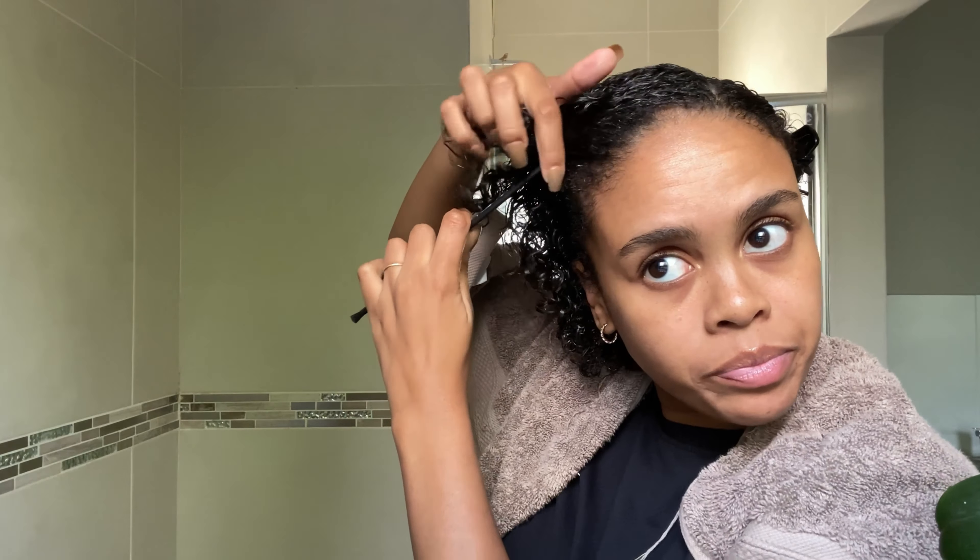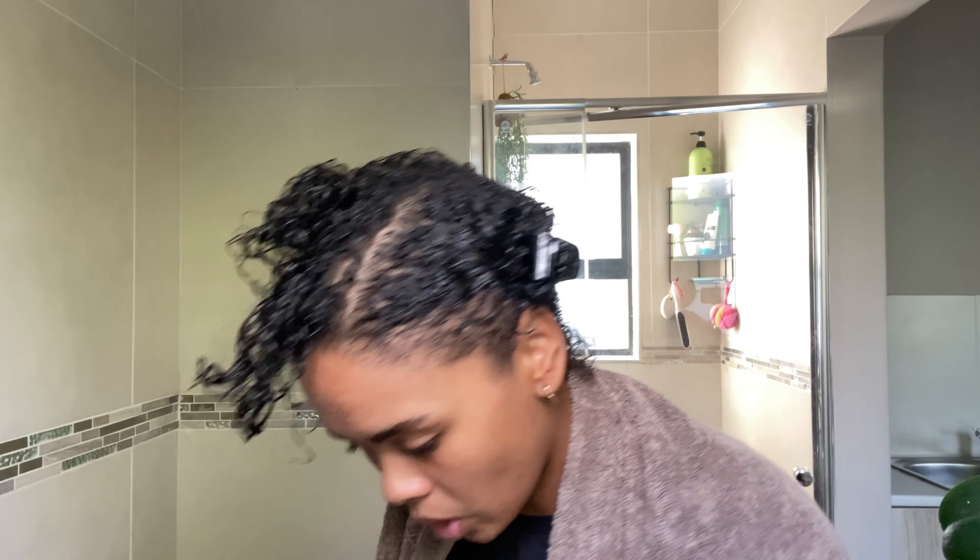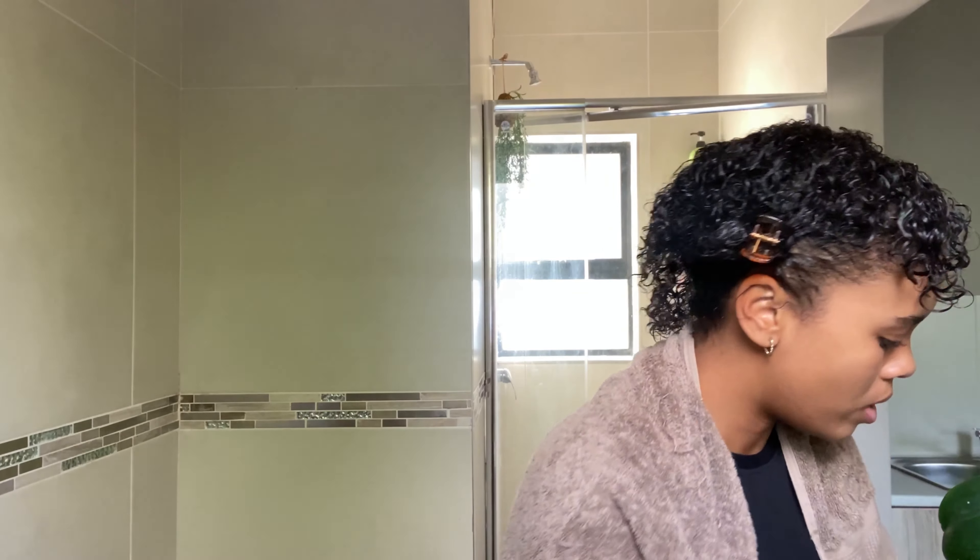I've parted one side, now I'm just going to clip it up so it doesn't disturb me when I'm rolling the middle part. What I've done on this side, I'm going to do on the other side — it doesn't really have to be even. I usually start at the back. I also try to leave the rollers in water so that as I'm rolling, whichever parts are dry get a bit of moisture from the rollers — that makes sense in my mind!